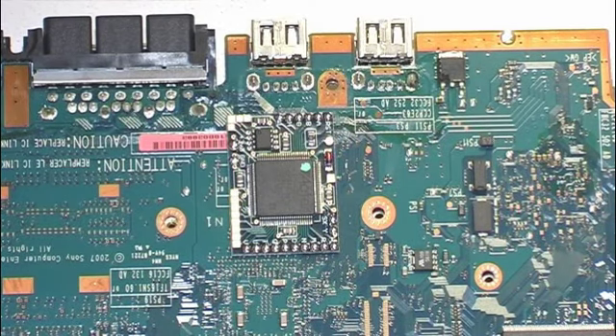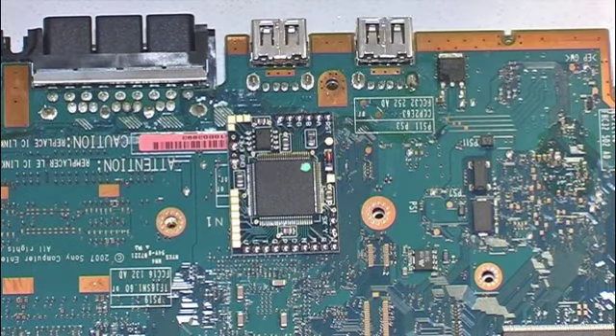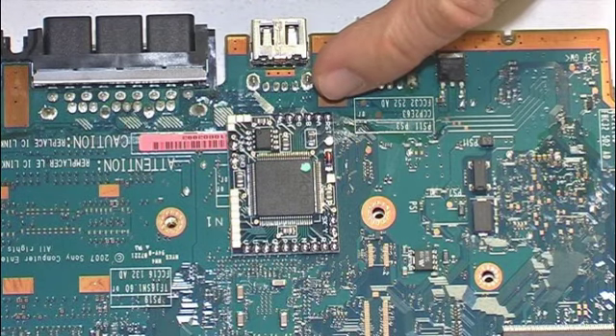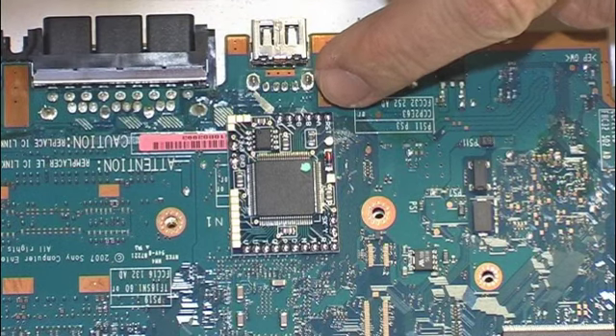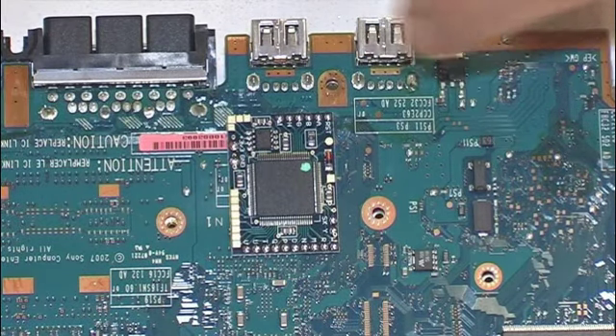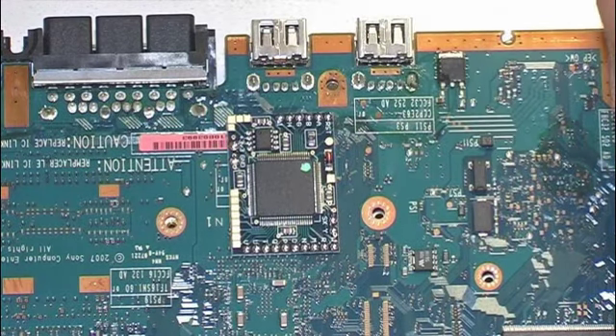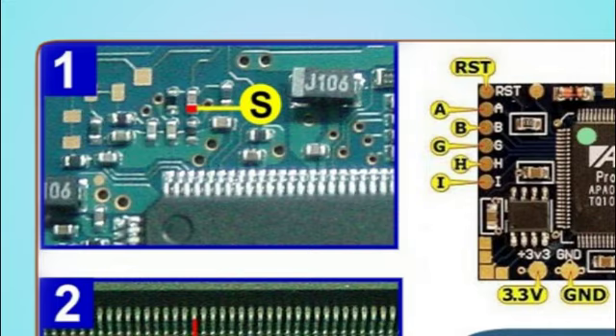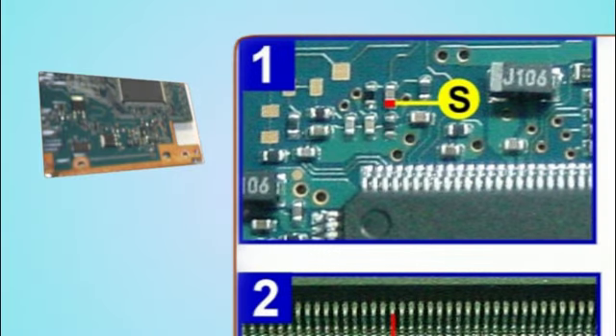Now that we know which sub-version diagram corresponds to our PS2, we simply connect each labeled point with its corresponding point using small wires. For example, the RCT of the ModChip connects to the RCT of the motherboard; point A to point A; point B to point B. Starting with photo 1, we see point S. We locate that sector on the generic schematic, pre-tin it with a 14-watt iron and 0.35mm solder.